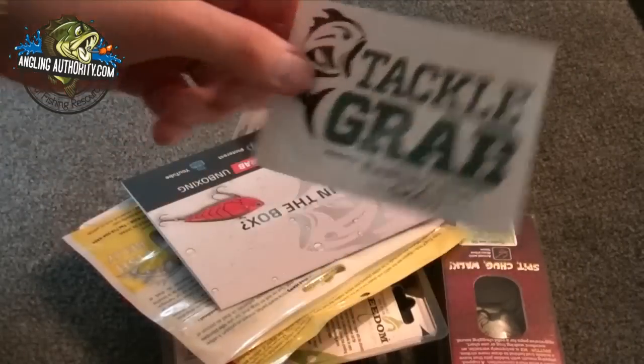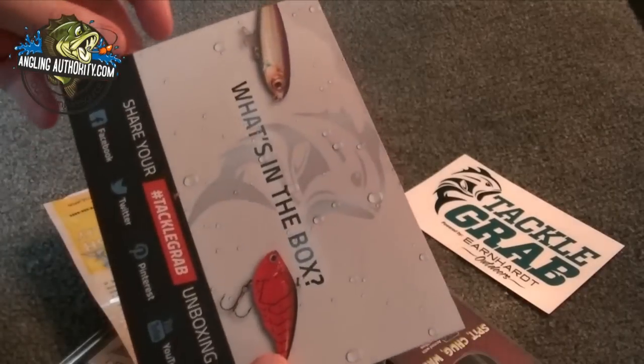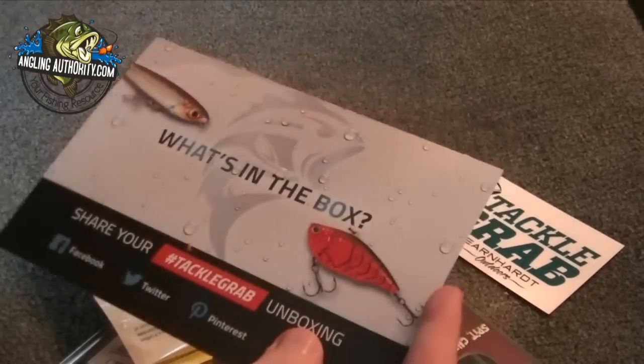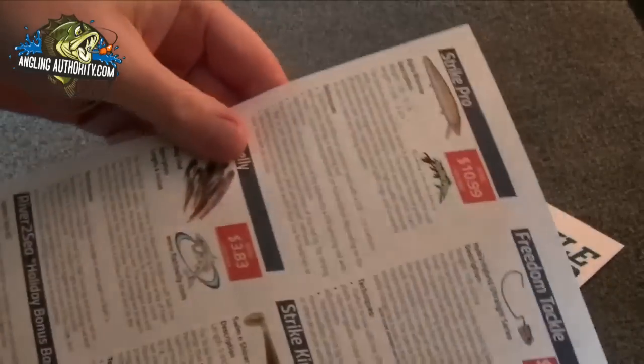So first things first, we've got our decal there. We've got our little information card showing us everything. That's pretty cool.